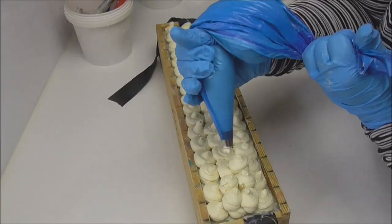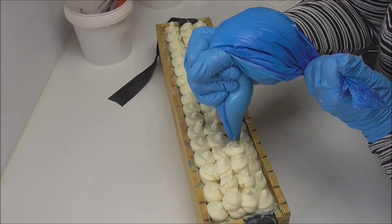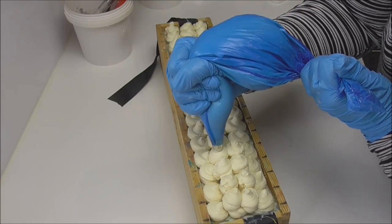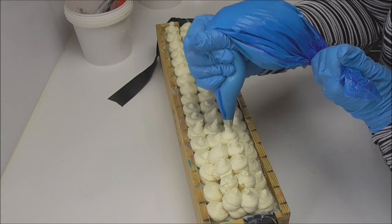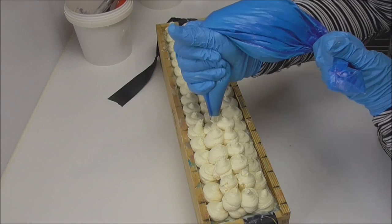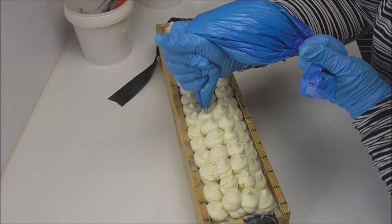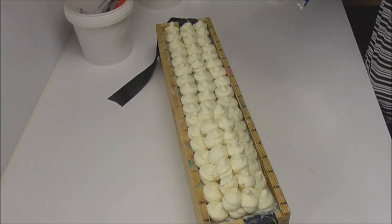As you can see, I have started piping this. This has set up quite hard, quite quickly. I think next time I use this fragrance oil — and yes, I will have to do this one again — I will add more water into the soap batter because that should hopefully keep it fluid for that little bit longer.